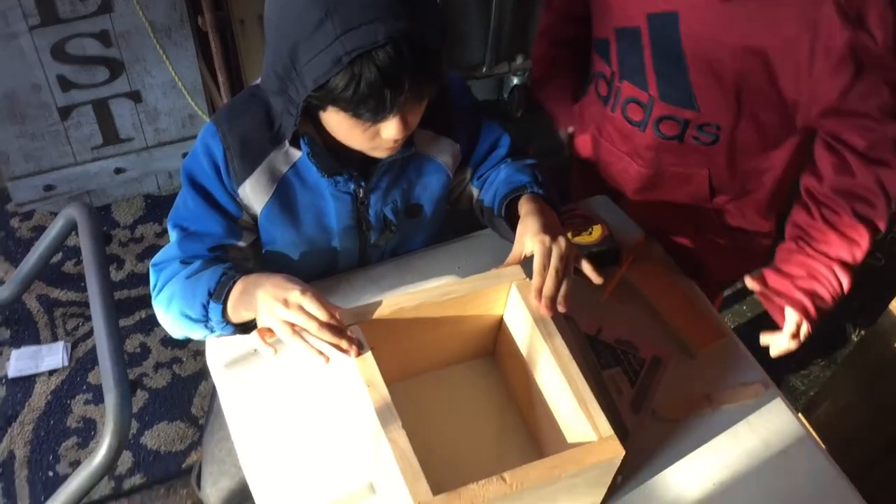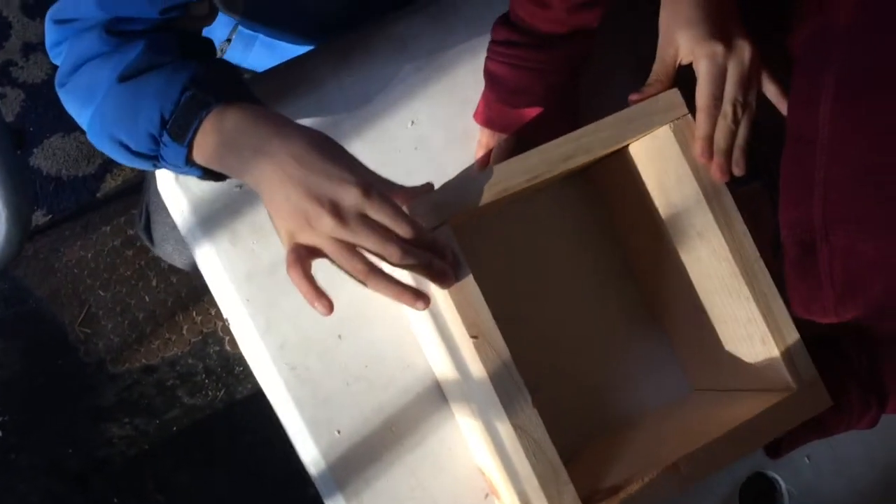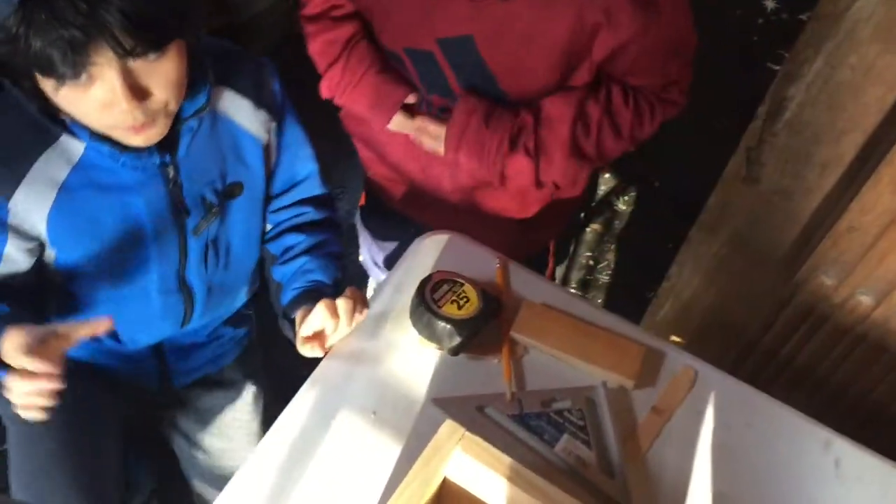Push it in. Okay. Who wants to do the nail gun? Not me, not me. I'll do it. Okay.